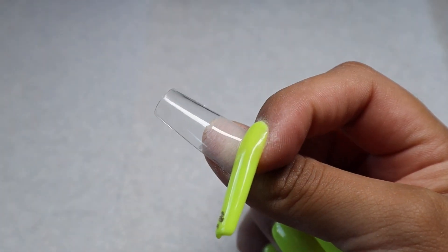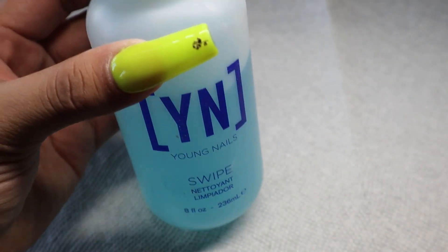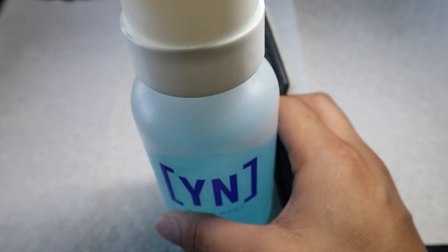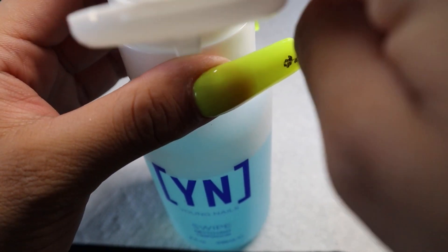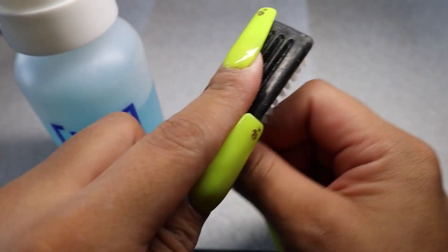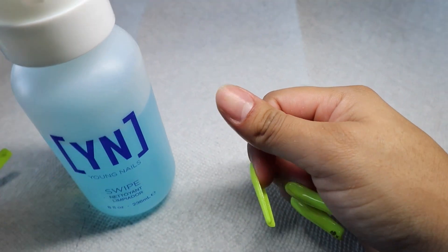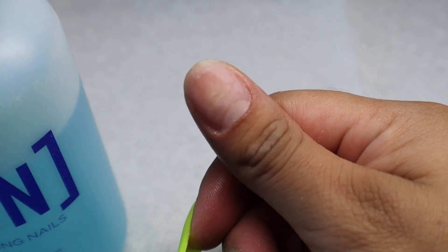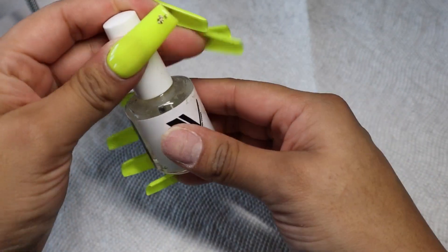We're going to fully prep the nails now. I'm using the Young Nails Swipe and a little brush. The only prep I did was clean up my cuticle with some nippers and use my sanding band because I had some hair dye on the nail. I'm using the swipe to really clean everything off. You can see how it slowly turns into a whitish color as it dries — that means everything is off the nail and we're ready to go.